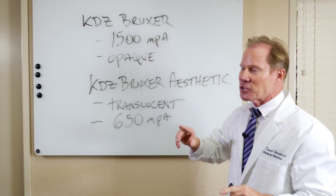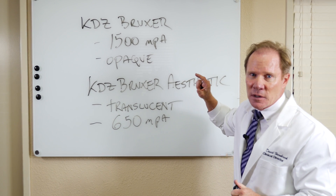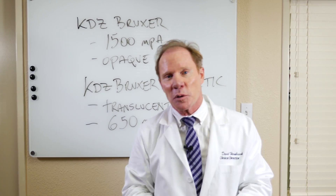So I hope that clears up and answers some questions about when to use a Bruxer versus a Bruxer Aesthetic. They're two different materials, both very strong, that have really different applications — not only in our lab but in your clinical practice.